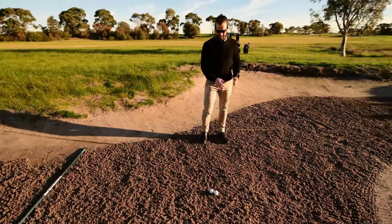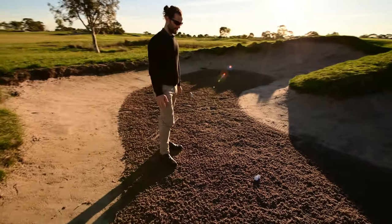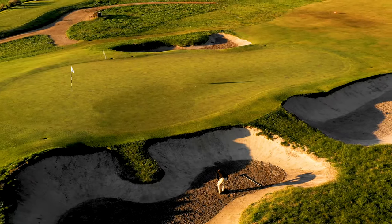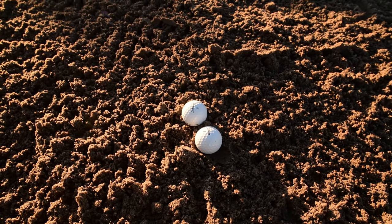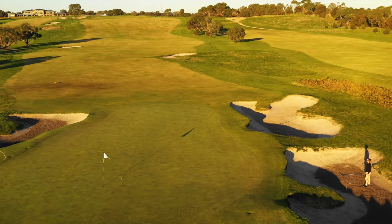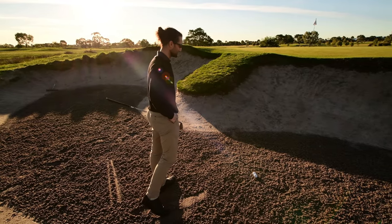We have a situation where there are two balls right beside each other in the bunker. My Titleist 2 is just at the front. The fellow competitor has asked me to mark my ball, and I'm going to take you through that process.